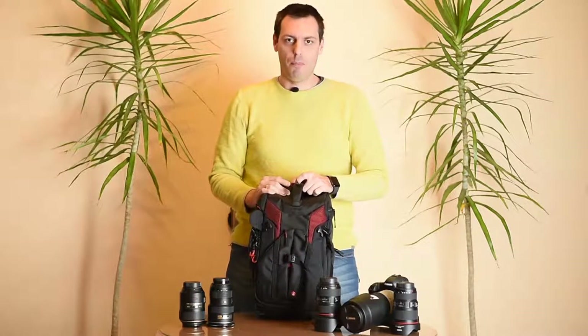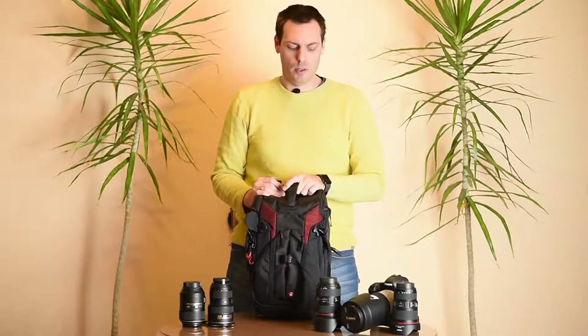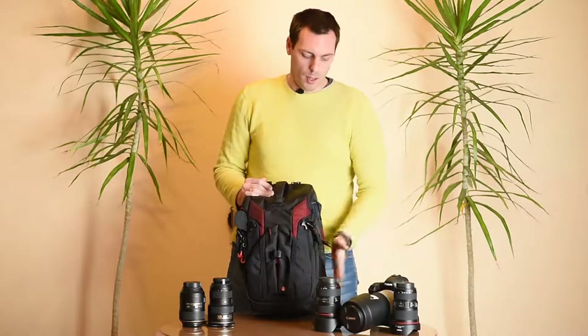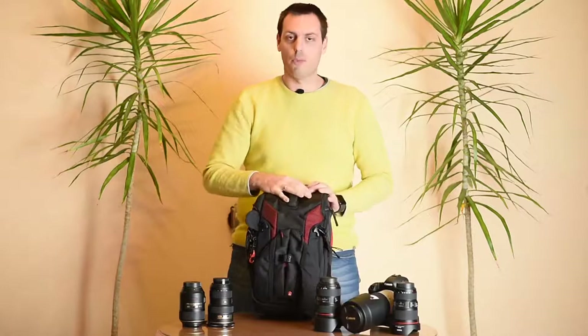This camera backpack is also called 3-in-1 because you can access your equipment from three different sides: from the left side, from the right side, and from the top side.